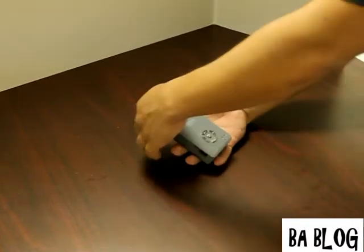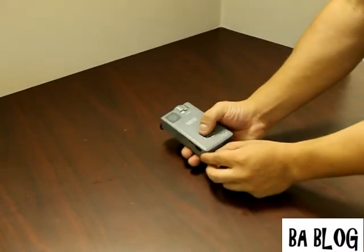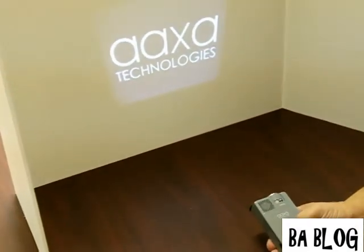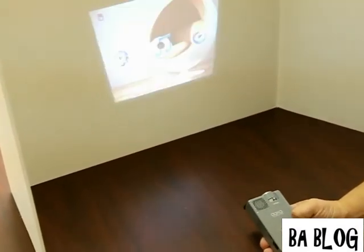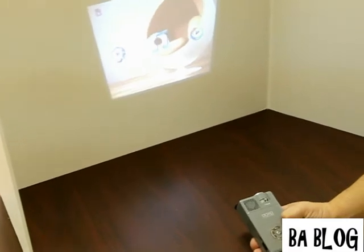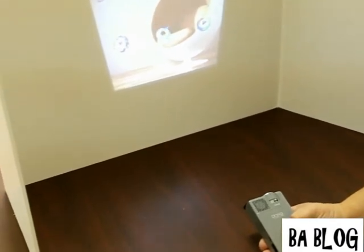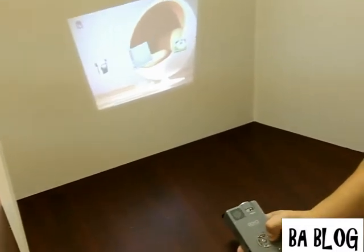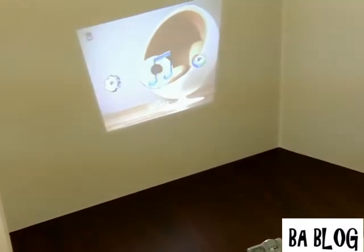So let's go ahead and fire this unit up. As you can see when you turn the unit on you get a nice little startup menu. The menu is very easy to use with very simple icons. They're sorted by video, photo, ebook, and you can explore all your settings as well.